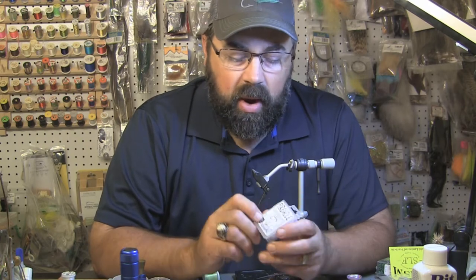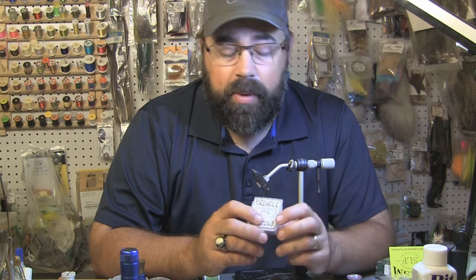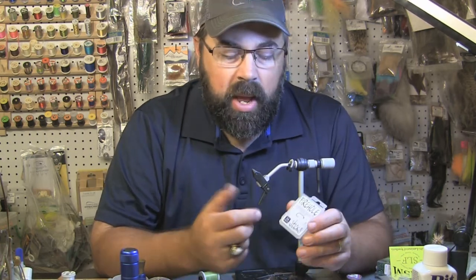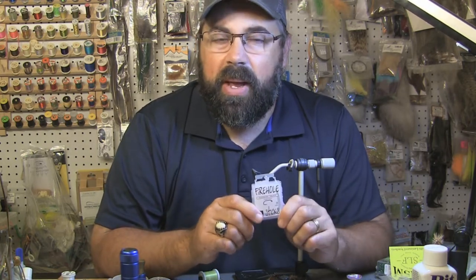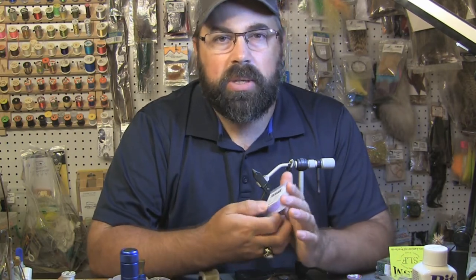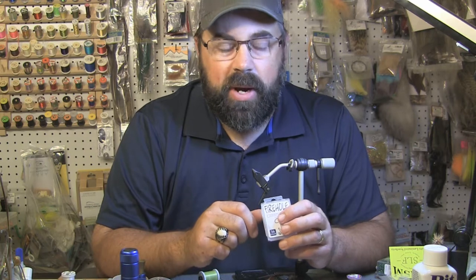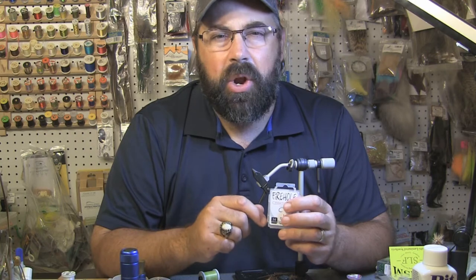I really like these hooks. They are jig hooks, 1x heavy and 1x gap, so there's a little bit wider gap and it's heavy wire. I think the heavy wire is going to get you down a little bit quicker — just a really nice bend on these. We carry the whole line of Firehole hooks and they just came out with a couple new styles, including a really wide gap dry fly hook. I'm not sure what I would tie on it yet, but it looks pretty cool. I really like this jig hook so let's get tying.